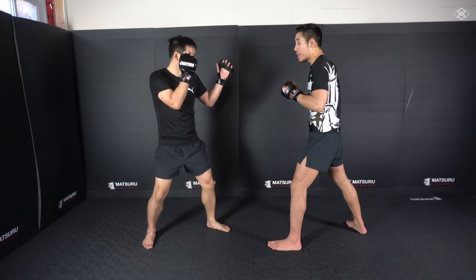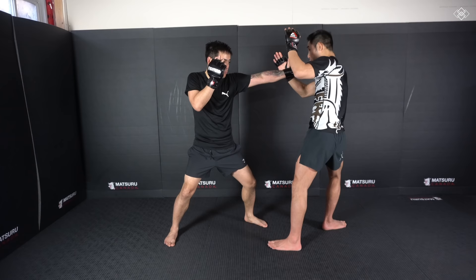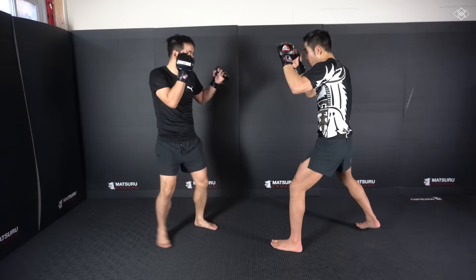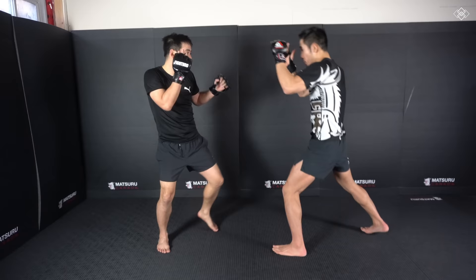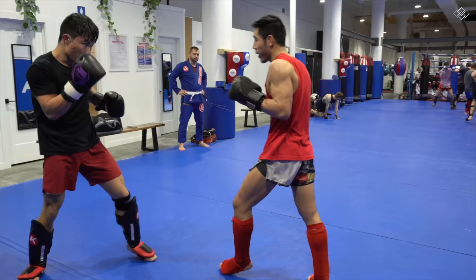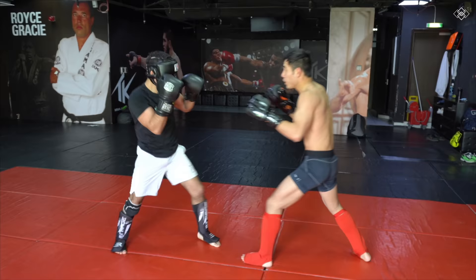But when he throws the cross or the jab-cross, his liver is wide open for the liver kick. He throws the jab-cross — on the jab I step into the pivoted position, then as the cross comes, boom, I whip that kick and intercept him. One-two, boom — I even use my hand to kind of catch onto his arm.